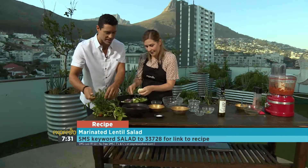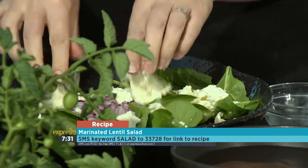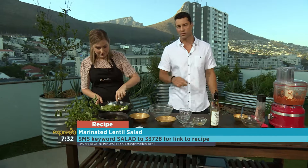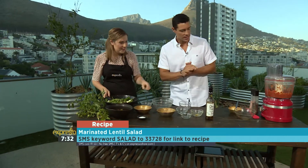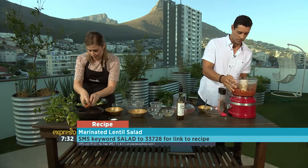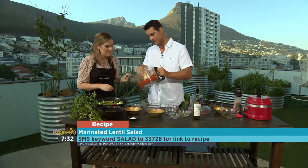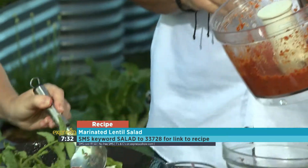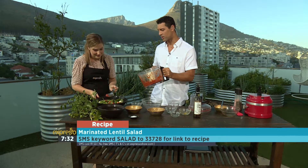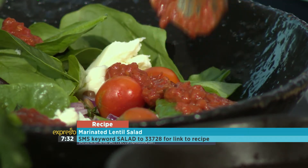Let me chuck this in — there we go. The keyword once again is salad — SMS to 233728 if you want to get your hands on the recipe for our delicious marinated lentil salad. That recipe will be on our website as well a little bit later on today at expressoshow.com. Give that a mix — look at that. Teresa, let's quickly finish up. Should we grab some pesto? We're just going to dot a bit of pesto on top. I'll bring the whole thing to you and you can just grab some.